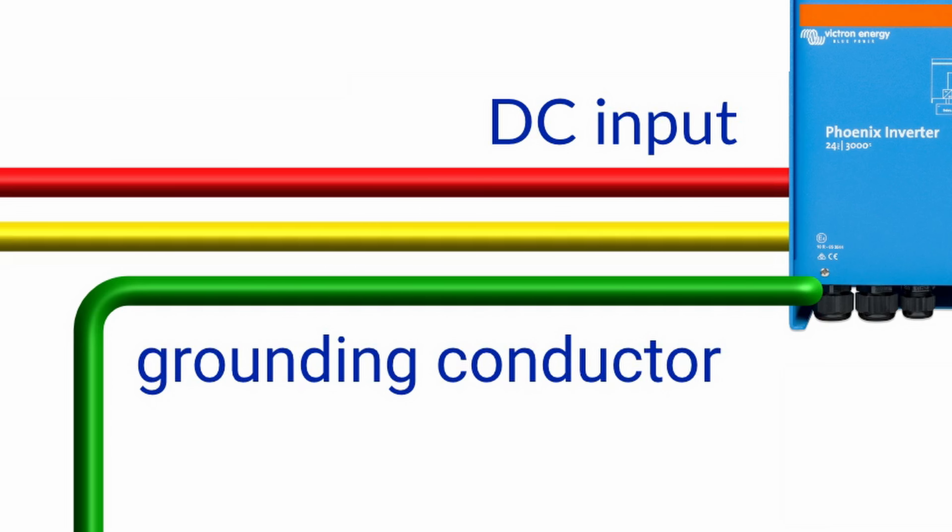That's a ground stud that you see on a lot of inverters with nothing connected to it. The simple answer is that the conductor connected to that ground stud needs to be the same size as the negative conductor from the battery, which means it's a big conductor.